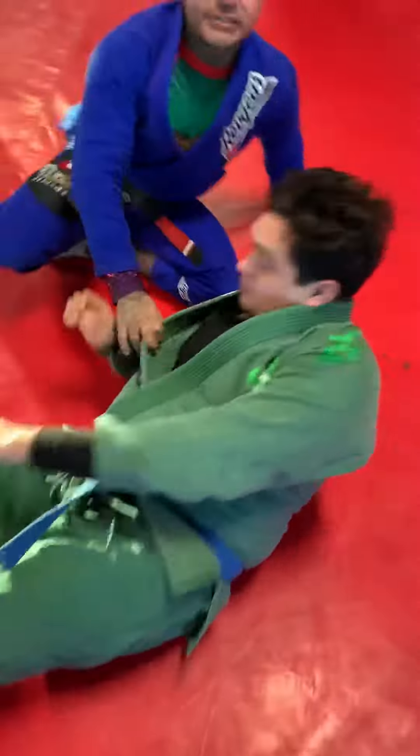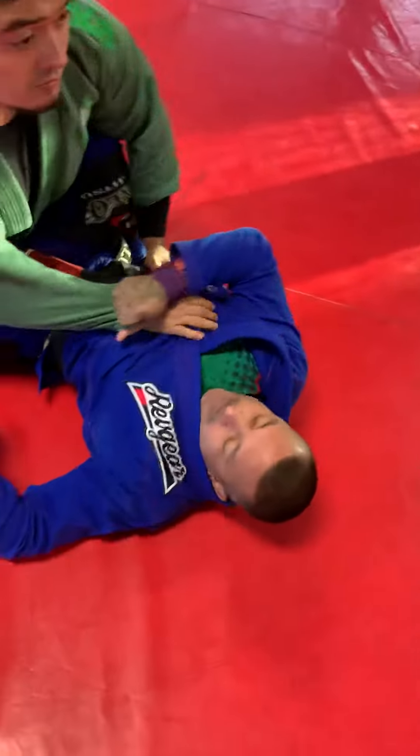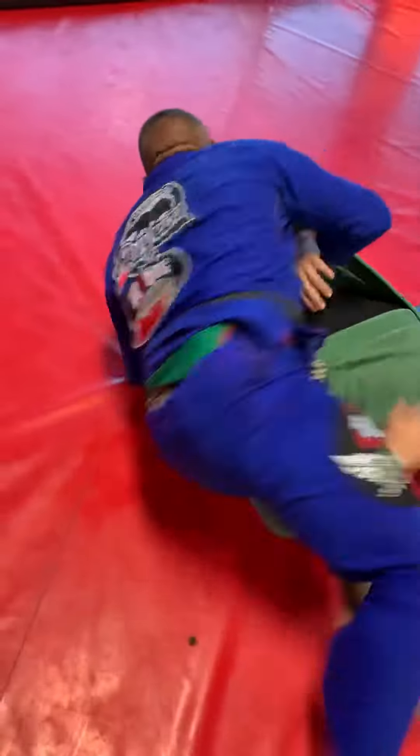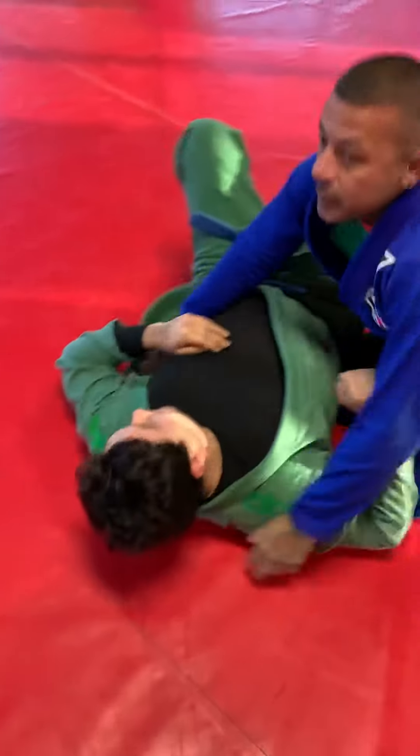Okay, let's go full speed. That is a cross guard pendulum sweep to side control. Have a good day.